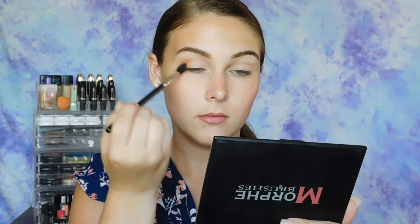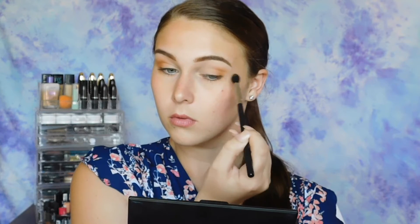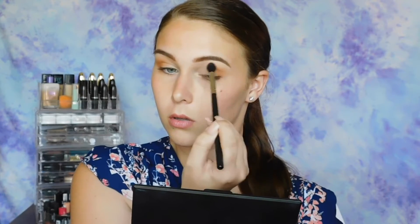Just make sure you keep most of the product on the outer corner of your eyes. When it comes to the eyeshadow on the center of your eyelid, you can go ahead and buff it into what we used to set the eye. I'm doing that just because I want to keep this really light and summery looking. Lastly, with any large fluffy blending brush, you just want to go over everything one last time.